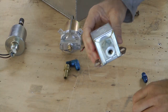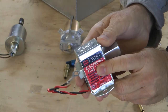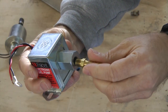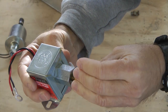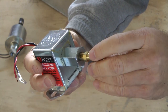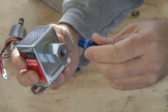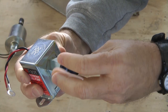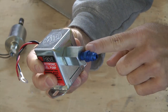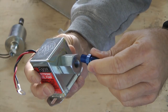We have an electronic fuel pump that has eighth-inch NPT at both ends, which allows us to use a barb fitting, for example. The barb can be any size we want for any size hose, or eighth-inch NPT for a flare connection. The flare size can be any size we want, but the important thing is that the NPT size is one-eighth inch.